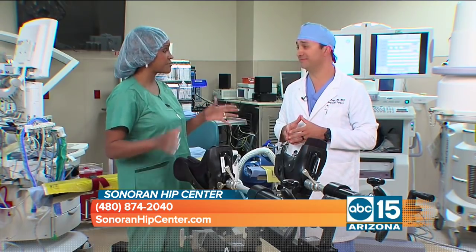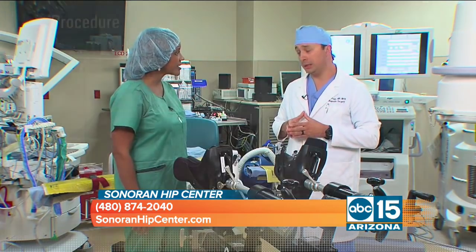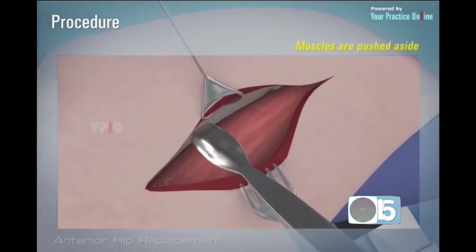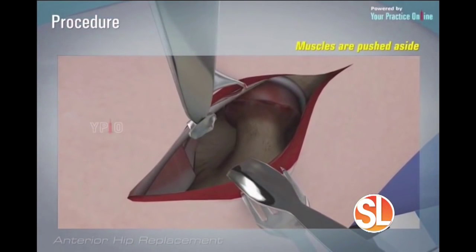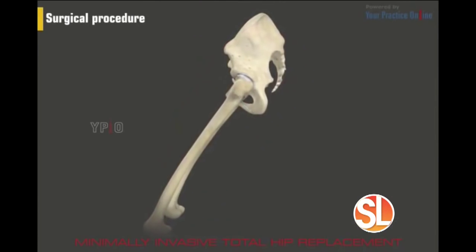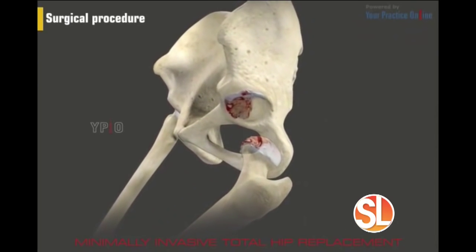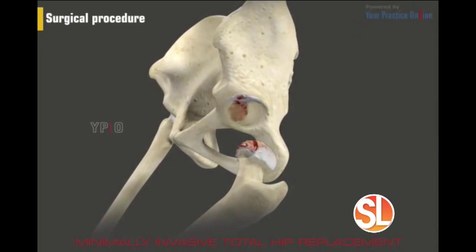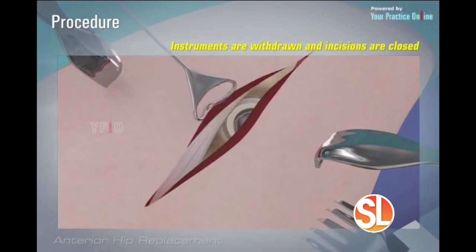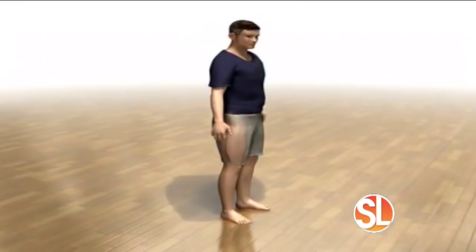The key with the anterior hip approach is that we don't cut any muscles — we use a natural muscle interval. Other approaches, whether through the side or the posterior approach through the back, require the surgeon to cut muscles to gain access to the hip. Because no muscles are cut in the anterior approach, patients have a quicker recovery and are able to mobilize more quickly.